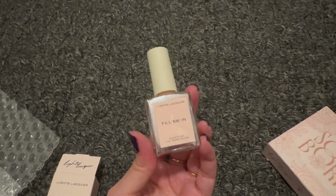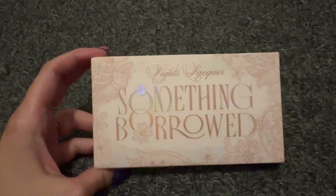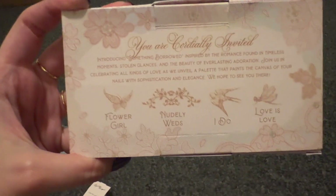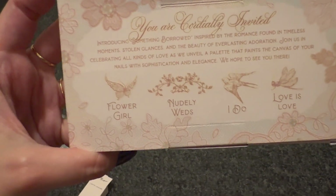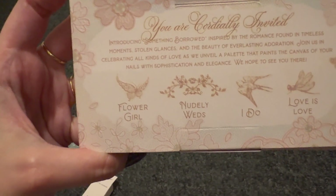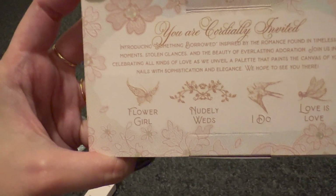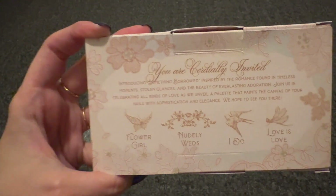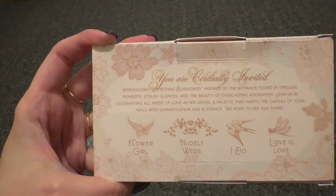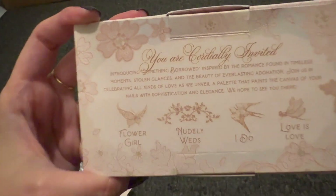This is the Lights Lacquer 'Something Borrowed' collection — I believe it's a wedding collection, but we loved it so much we got it even though none of us are getting married. The box reads: 'Introducing Something Borrowed, inspired by the romance found in timeless moments, stolen glances, and the beauty of everlasting adoration — join us in celebrating all kinds of love.' The color names are Flower Girl, Nudely Weds, I Do, and Love Is Love.